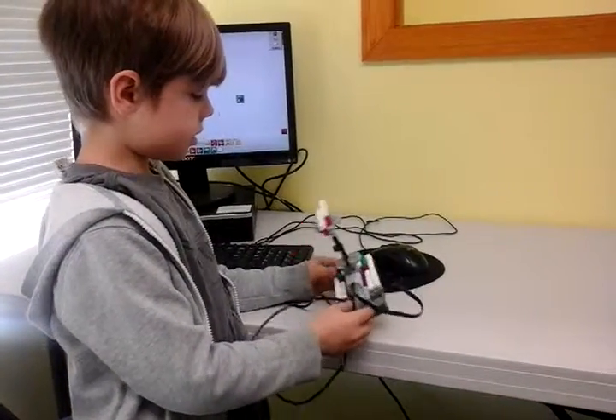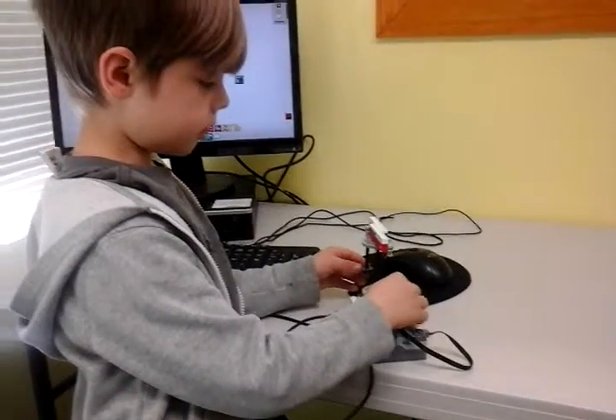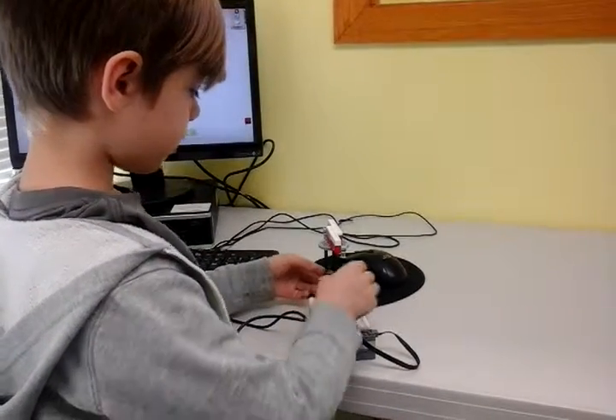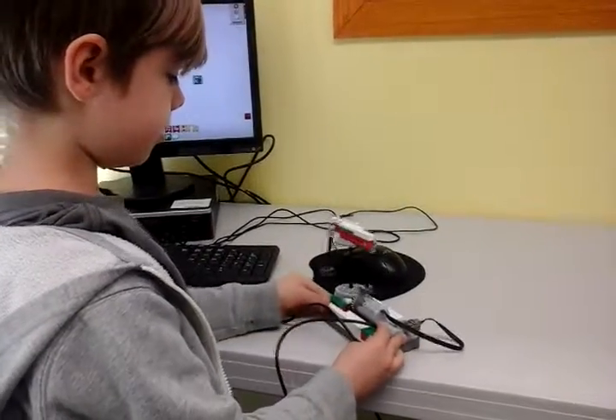I had to connect some basic parts so they could stick together and try not to fall off. Yeah, I built this cool blender.